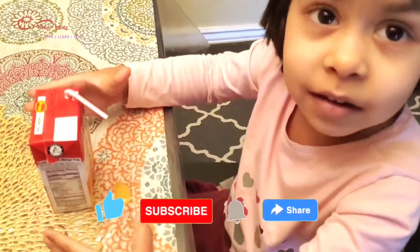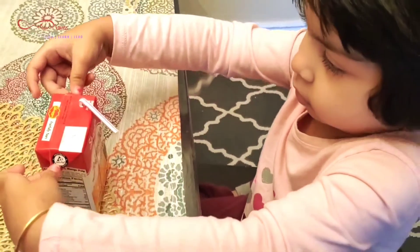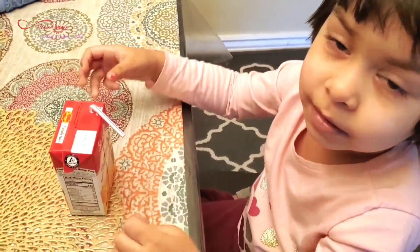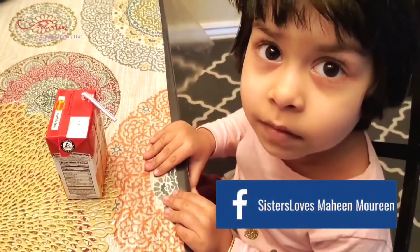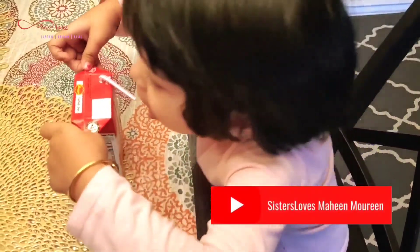Oh, so we should hold the juice box so that it will not spill like this. Okay, we'll hold the wing. Okay, can you hold it? Mommy, can you help me with the other wing on my juice?